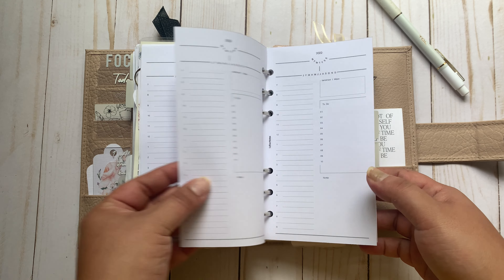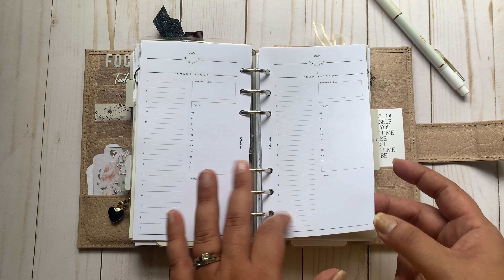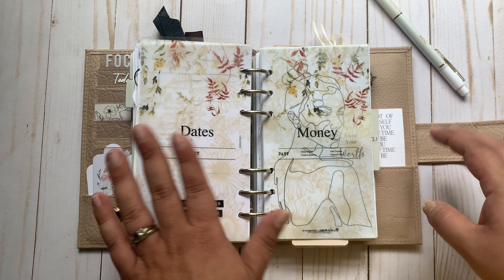These are dailies from Latua Notes. Now that it's going to be summer, I'll probably go to a day-on-my-page if I even use a daily. So that's the end of my dates.